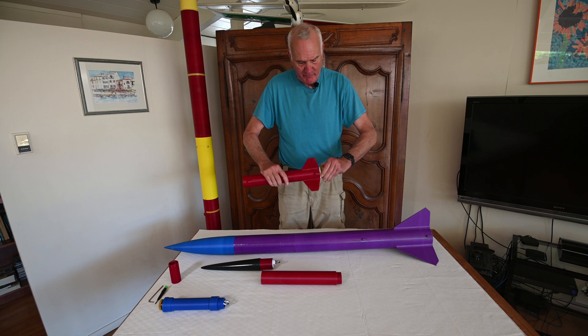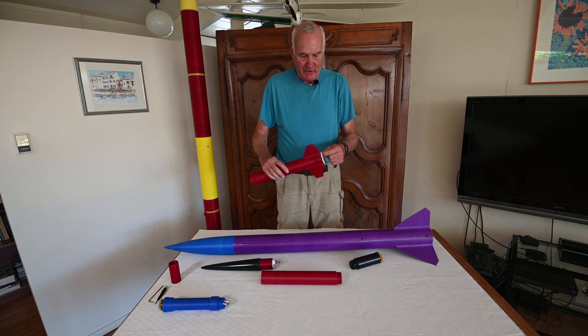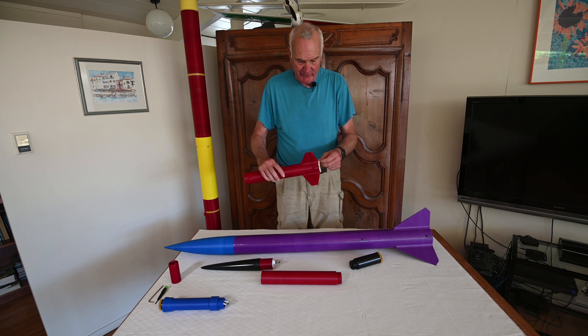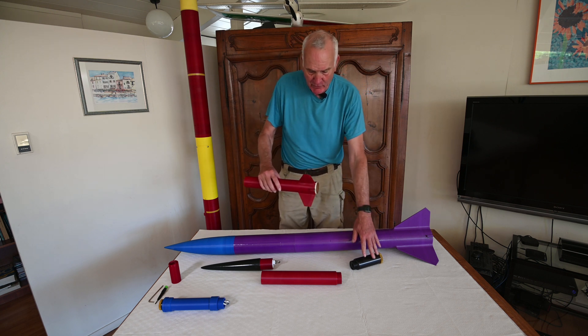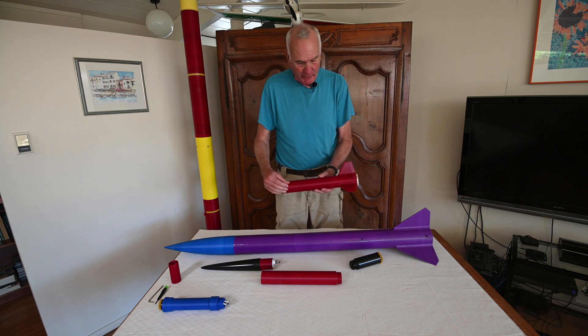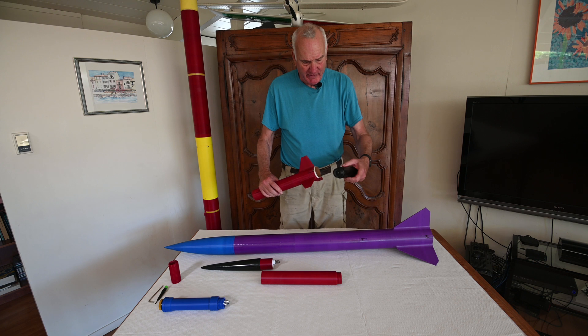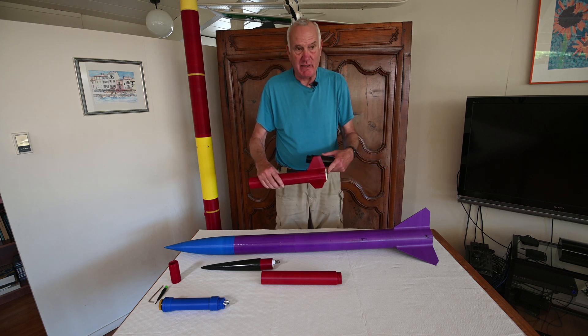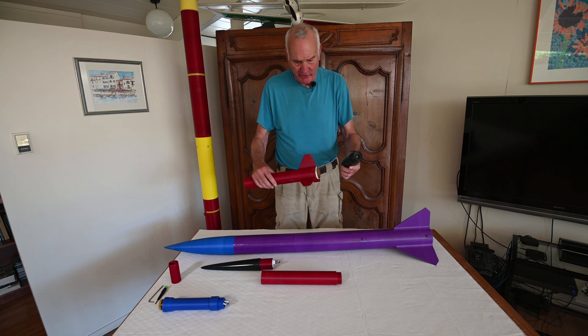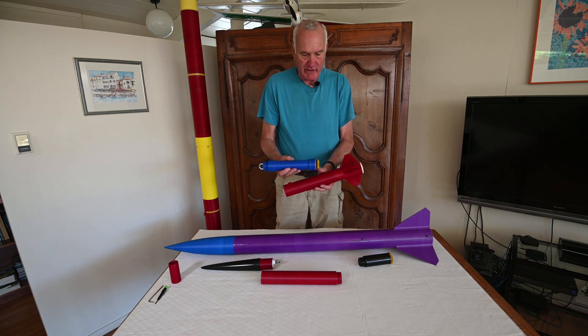This is a single grain 54 millimeter motor. The threads are printed inside the body tube. This liner here just slips in and can come out and be replaced if need be — it's a cardboard liner that insulates the hot motor housing from the rocket itself. This is designed for a 1515 rail, all 3D printed in one part. I can also put a two-grain 54 millimeter in here, which would be a J-size motor; this one is an I-size motor. And with this adapter, I can put in a 38 millimeter motor as well.